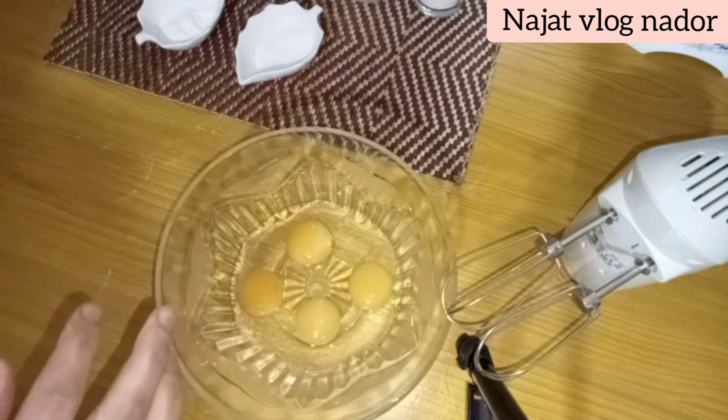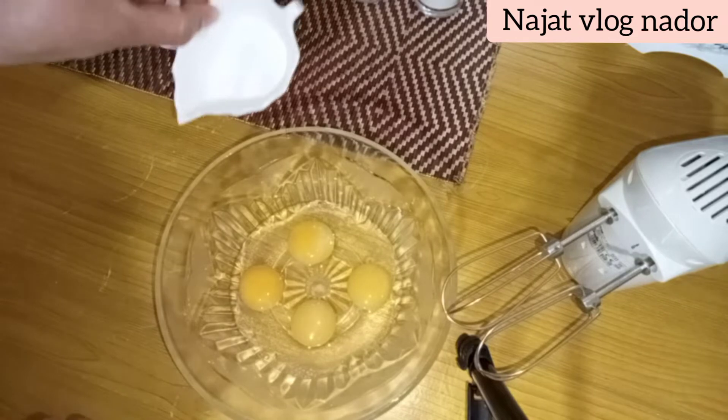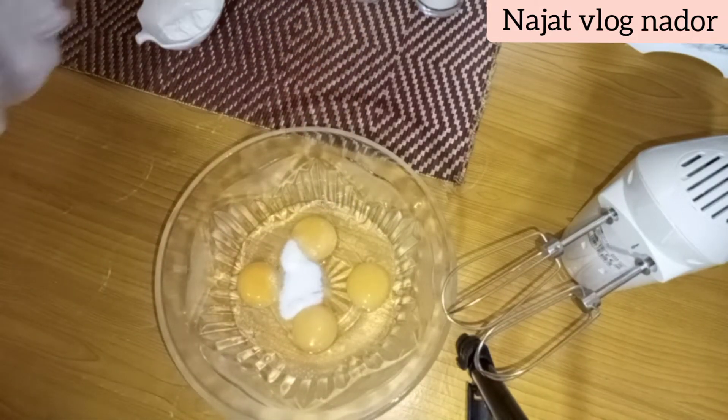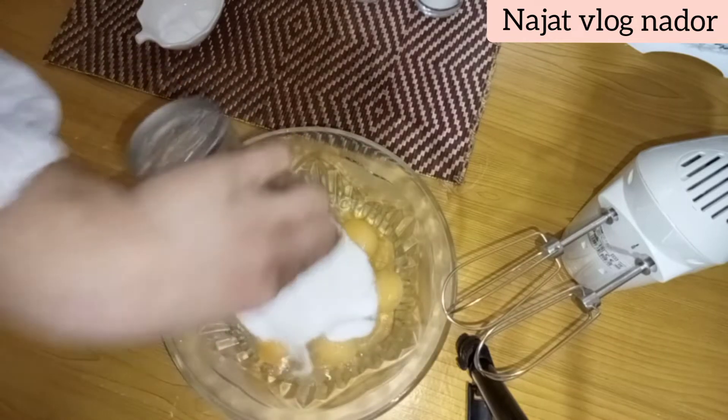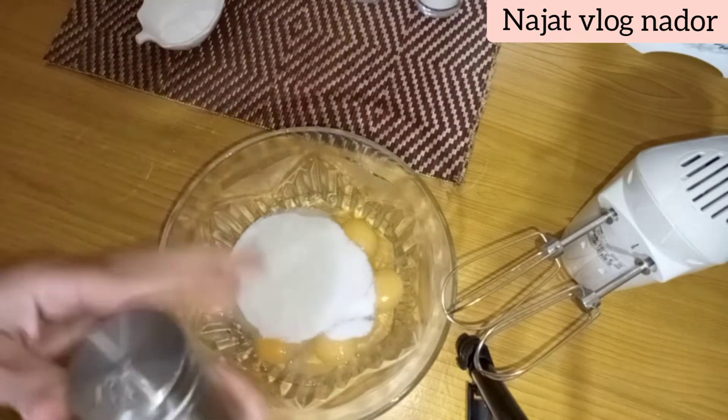هنايا غد نرسط 4 البيضات وغد نزيد سكر فانيلا، ونضيف معاهم كأس من السكر، وغد نزيد عليهم رشة من الملح.